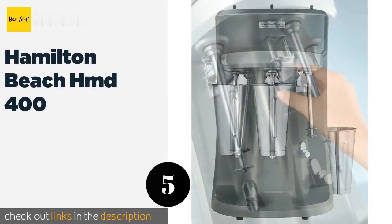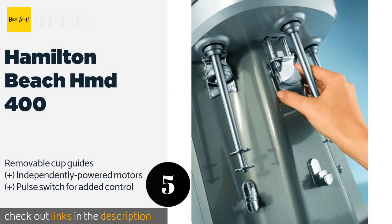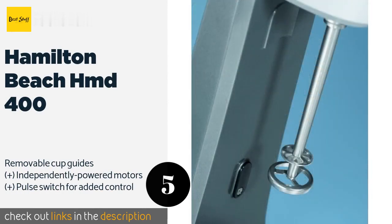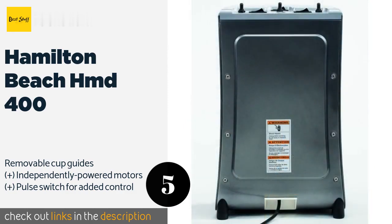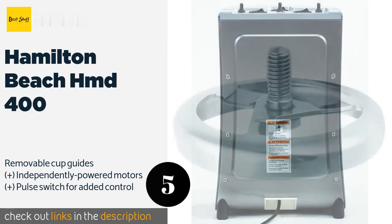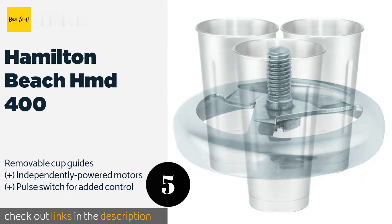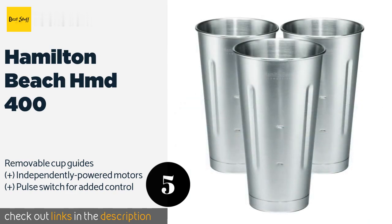Number five is the Hamilton Beach HMD 400. The Hamilton Beach HMD 400 has a slightly more attractive design than traditional triple spindle models, though it does take up more counter space. So if your cafe is lacking in counter space, it may not be a smart choice for you. The price is around $818. Check out the product link in the YouTube description below.